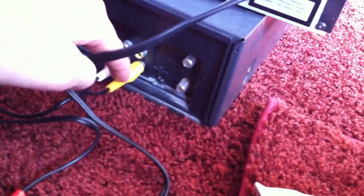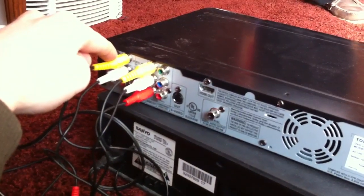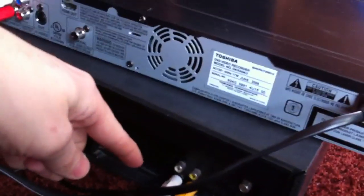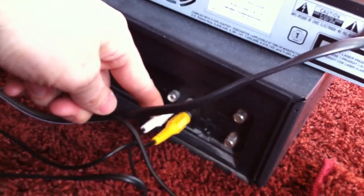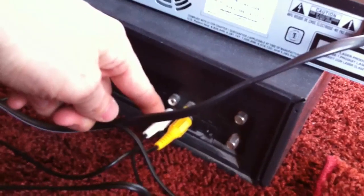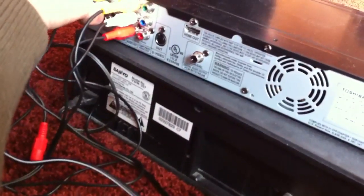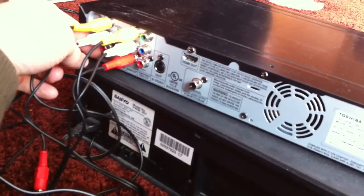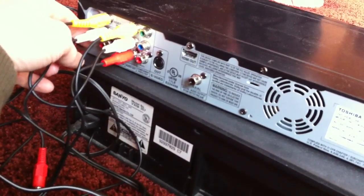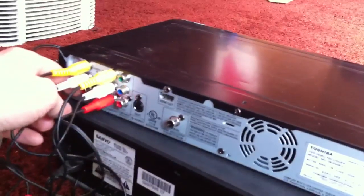I have video output going into video input on a DVD recorder. I have audio output going — and it's mono in this case, this is a mono VCR — going from the audio output white cable to the audio input white cable on the DVD recorder. The red one is for stereo, but you don't have stereo in this case.